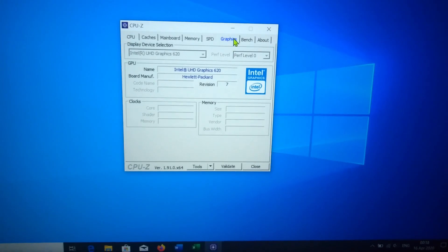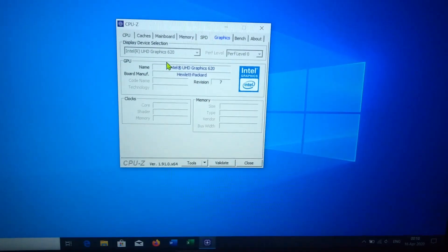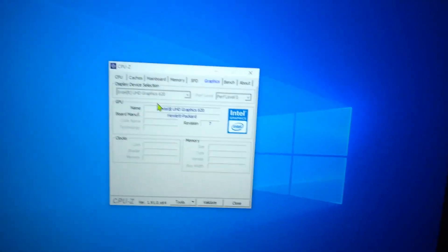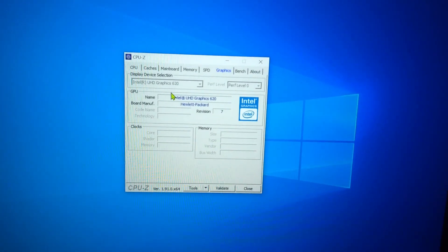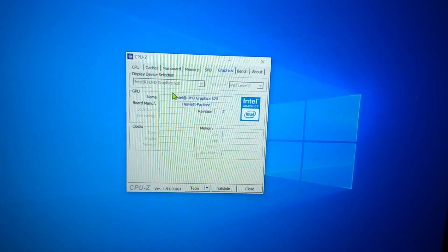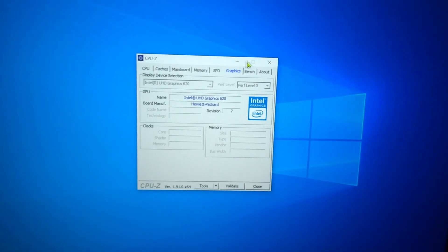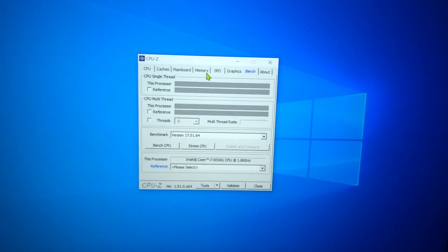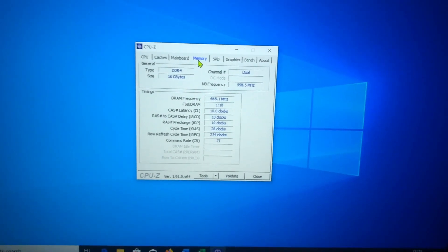Graphics is handled by the Intel HD Graphics 620 integrated graphics. That means triple-A games are out of the question. Low-end games like CS:GO maybe on low settings, but as I said, this is not a gaming machine — it's for the business crowd.